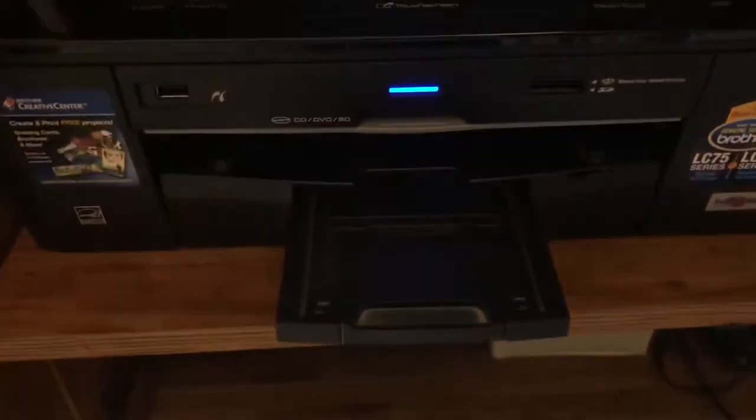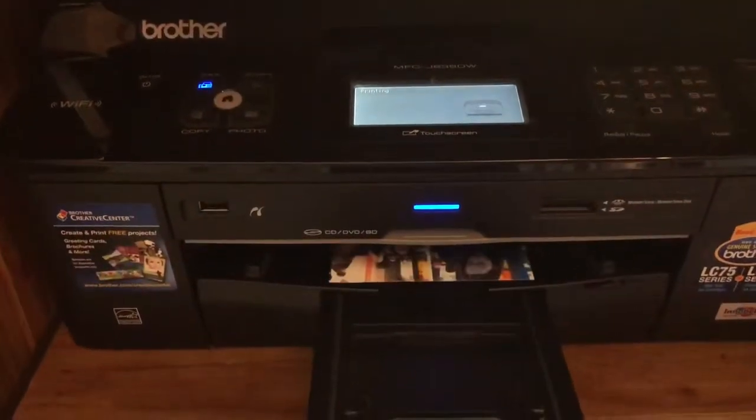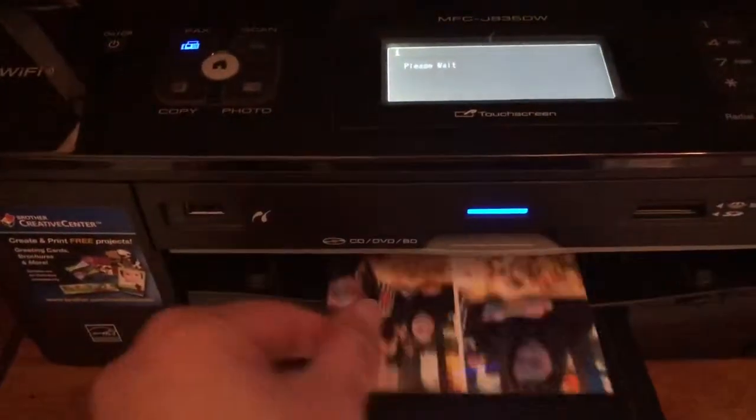Now you just wait until the photos are done printing, and once you get the picture you can go ahead and cut them — and you're ready for memory keeping!